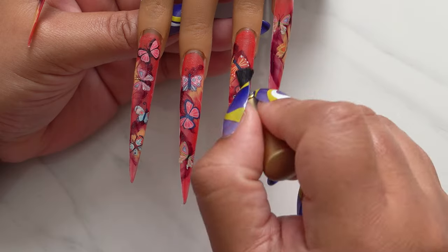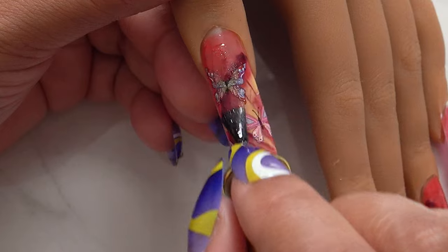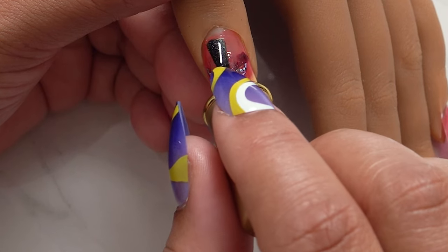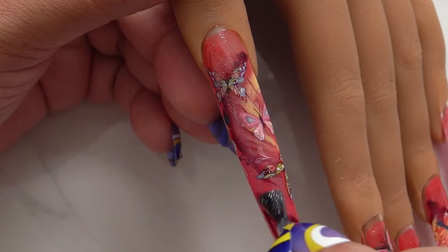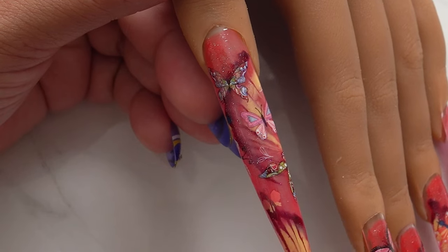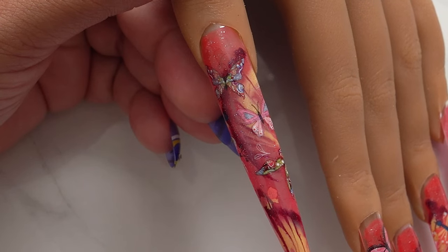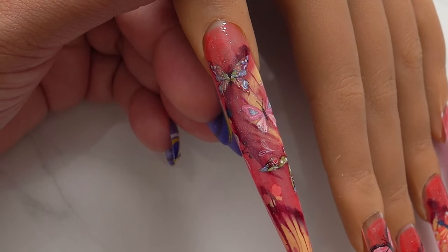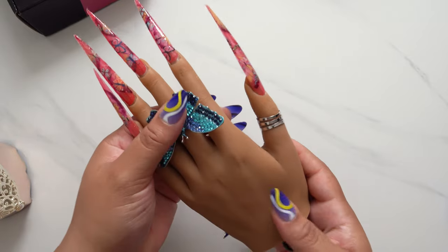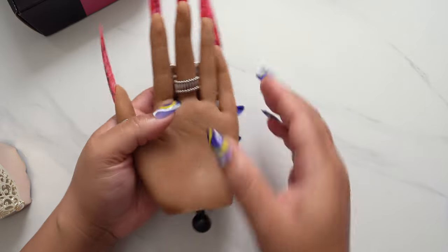Glitter does magic. If you do nails, I know you'll agree — sometimes when stuff doesn't turn out how you want, you just throw a little glitter in there and you're good to go. This glitter top coat is from Born Pretty, and I just love it. I used to use Macart's glitter top coat a lot, but since I got the Born Pretty one I've been using it left and right.